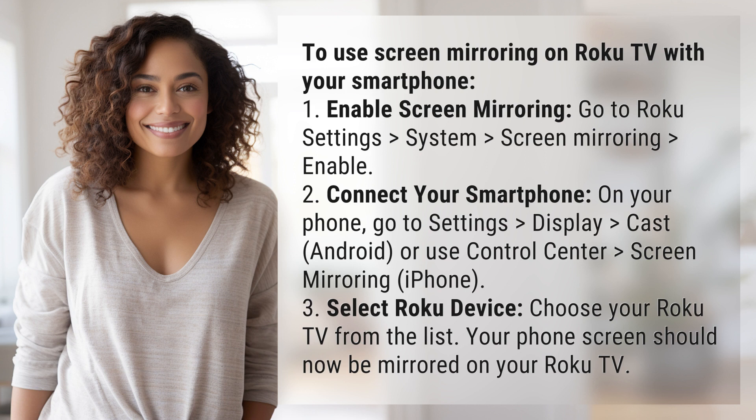Step 2: Connect your smartphone. On your phone, go to Settings, Display, Cast (Android), or use Control Center, Screen Mirroring (iPhone).